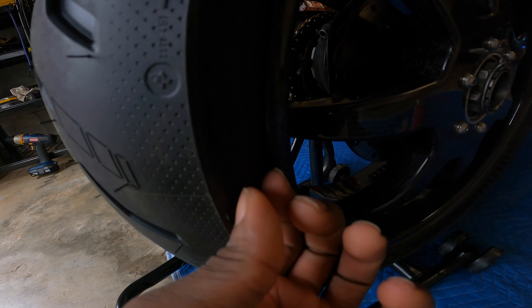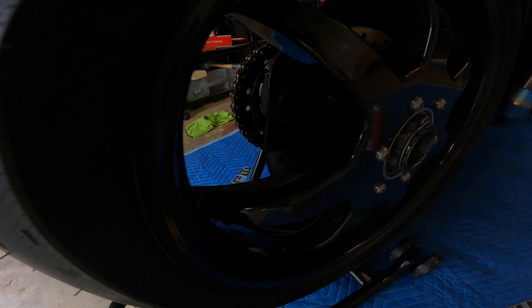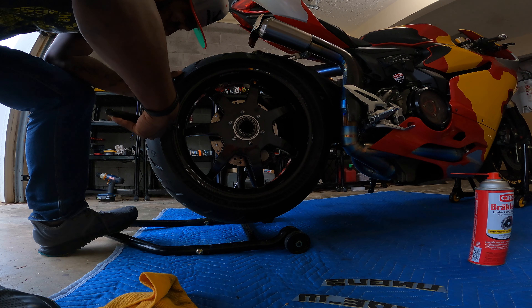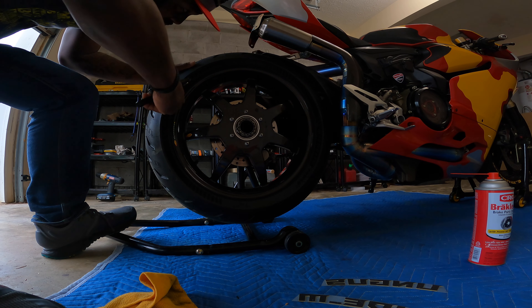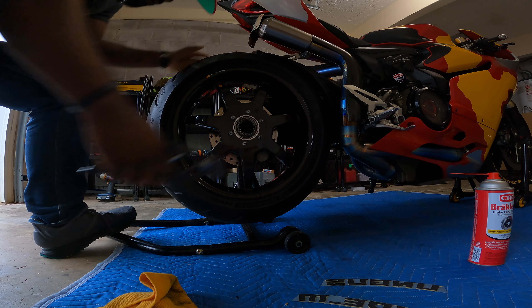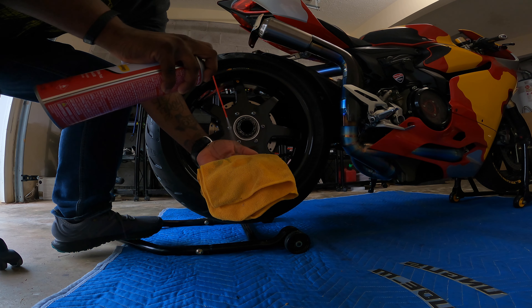These little things - I don't know what they call them - these little prickly thingies on the tire. I'm going to start by pulling all of those off around the tire. I just grab a pair of pliers and pull, trying to make sure I give it the flattest surface possible to work with. I'm only using this side, so I just need to make sure this side is good.